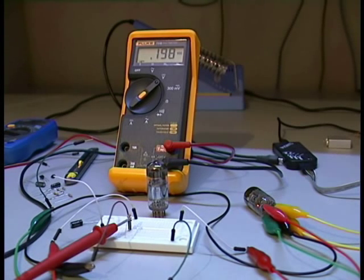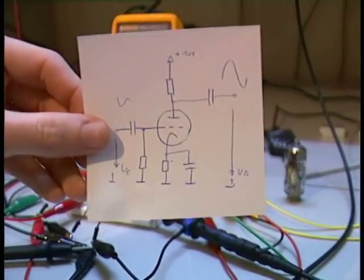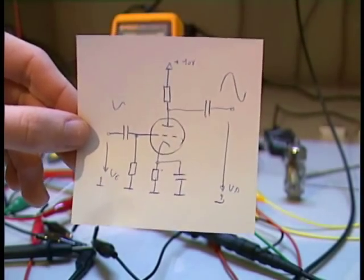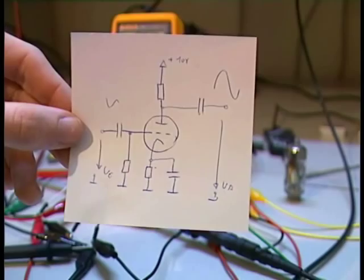So this is how the vacuum tube works with DC. With AC you can amplify audio signals with this vacuum tube. Welcome to the second part of my tube video. In this part I am showing you how to make an audio amplifier with this tube. The tube is really similar to a junction FET, so you can use a circuit which is also really similar to an audio amplifying circuit for a junction FET.